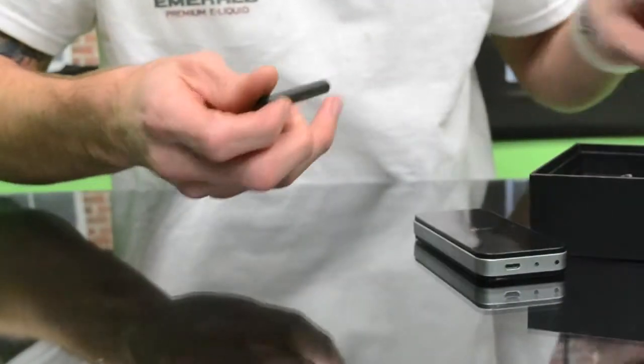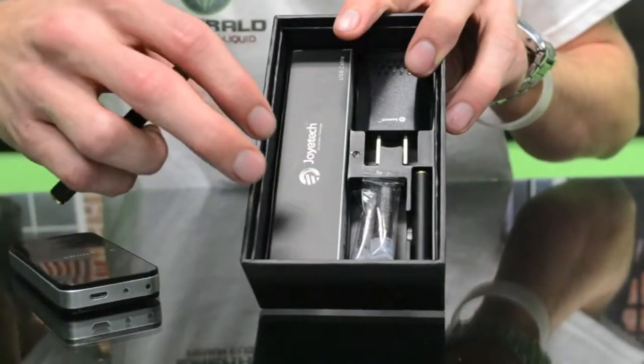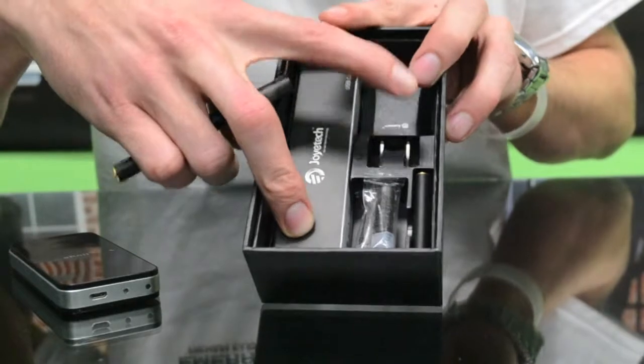These things come in a kit — we sell them with liquid in ours. They also have a charging cable and a wall adapter.